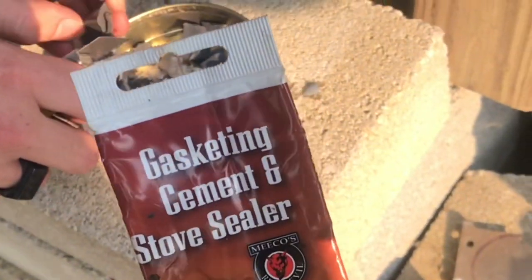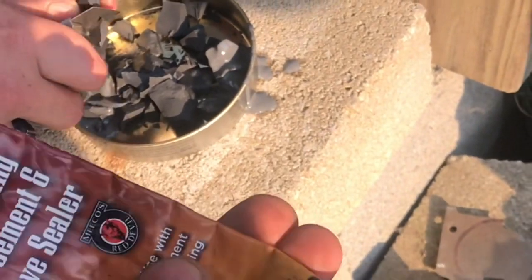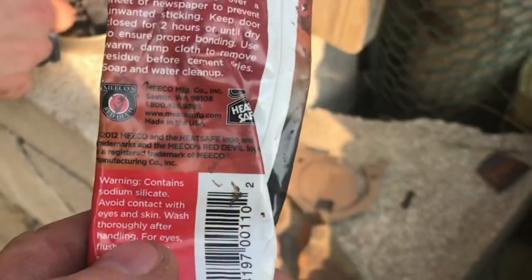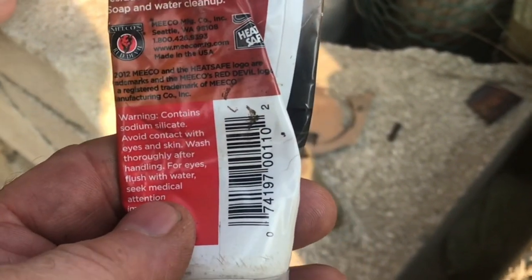Furnace cement is also like this — it has sodium silicate in it, and sometimes to get it a little thinner you can mix it up with water. Be careful getting this stuff on your hands, and you definitely do not want to get this anywhere near your eyes.